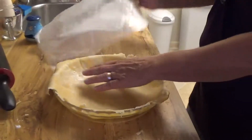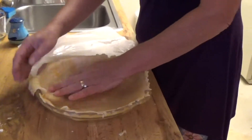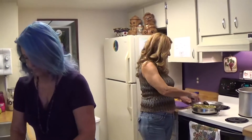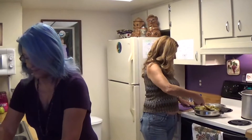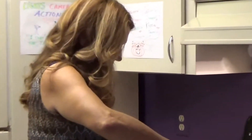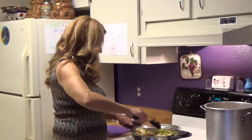Just so everybody knows, we're going to be making stuff and we've got people coming over that are going to try everything we made. If it's not good, they're not going to lie. So we're going to watch their first reaction, and so are you at the same time.